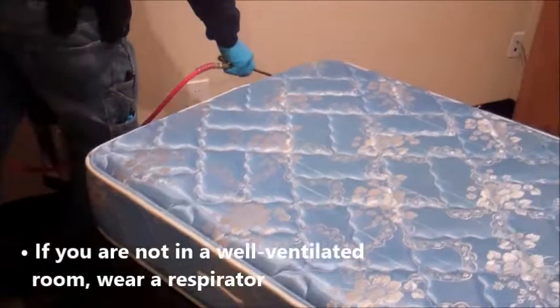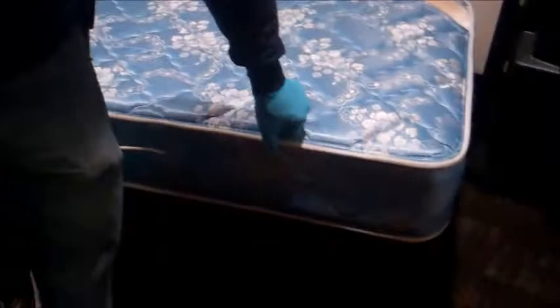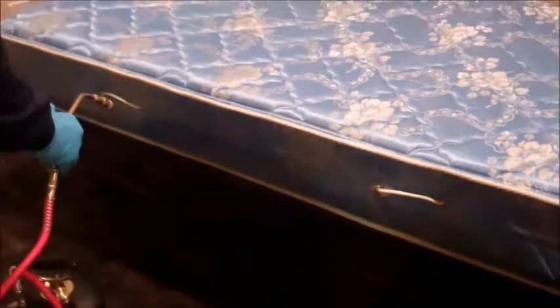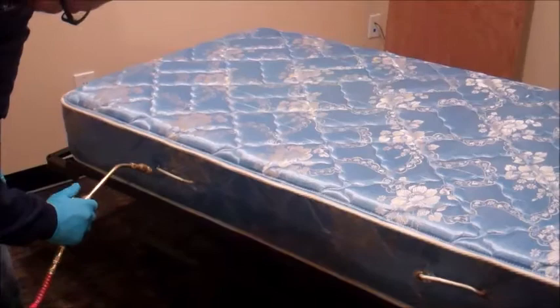I just want to get the bigger areas covered first and then I'll come back and get my detail work a little later. I've gotten the large seams, the edges treated with my Transport Micron. I'll come back and want to hit certain details, certain smaller sections — to get these handles. Sometimes there'll be labels on either the foot or the head of the piece, so you definitely want to focus in there.